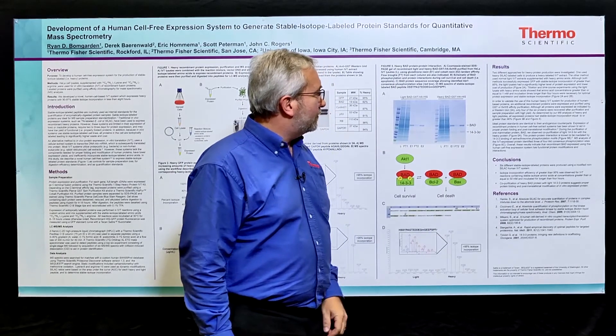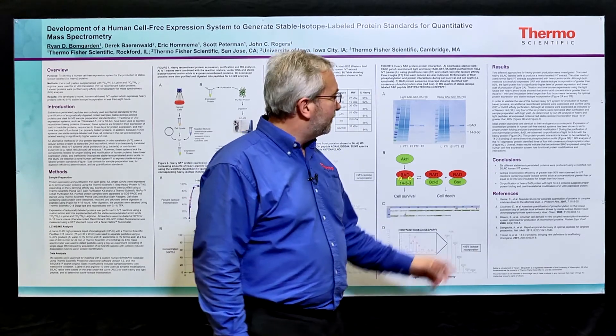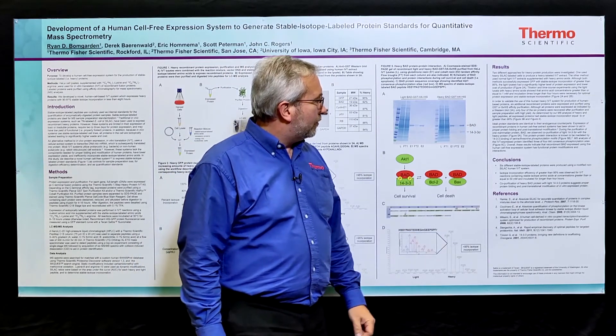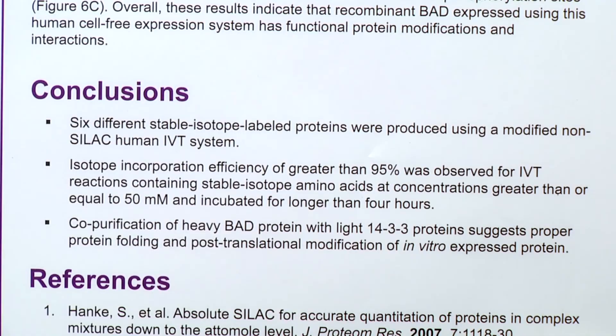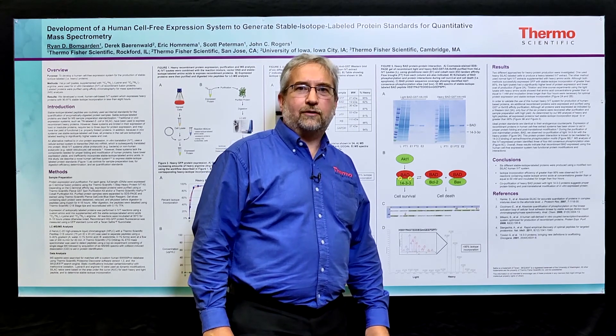In conclusion, in this poster we showed the expression of six stable isotope-labeled proteins using this modified human in vitro translation system. We followed the incorporation and found greater than 95 percent incorporation in reactions containing more than 50 millimolar stable isotope-labeled amino acid incubated for more than four hours. Finally, we co-purified an interacting protein with the BAD expressed protein, suggesting that we have proper protein folding as well as relevant post-translational modifications. Thank you for watching, and if you'd like more information or to download this poster, please go to thermoscientific.com/ASMS.